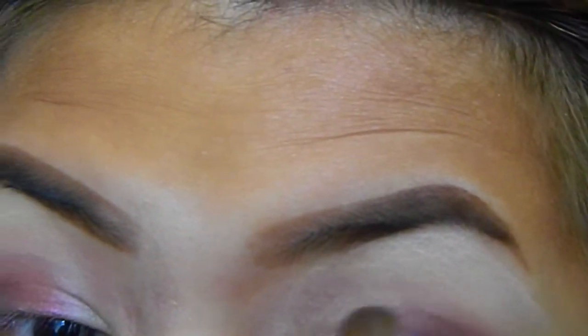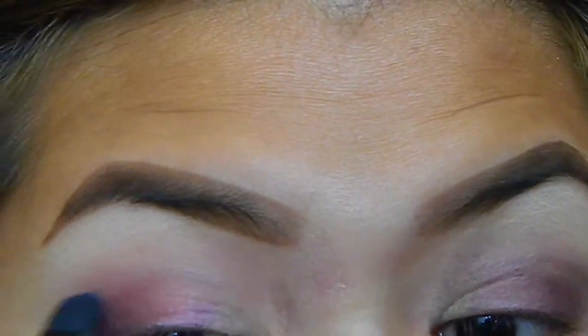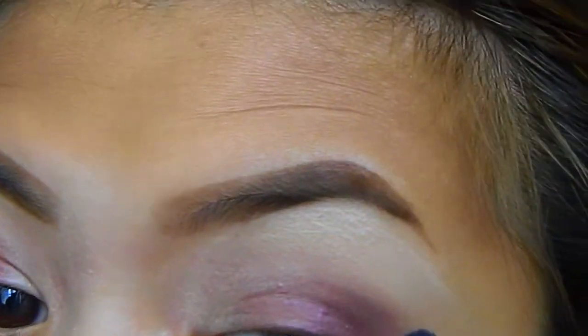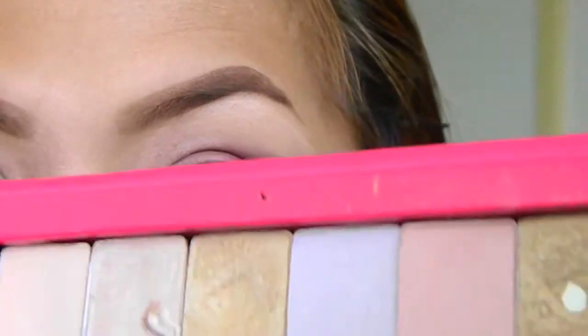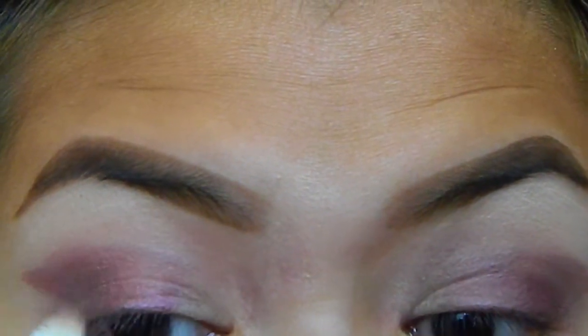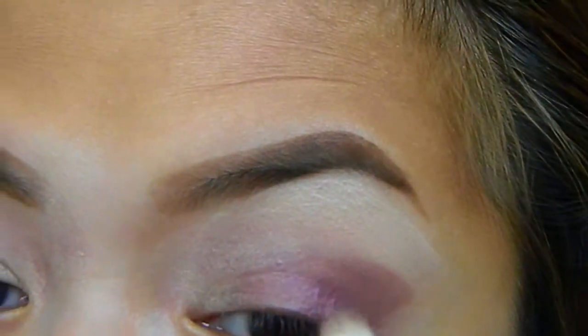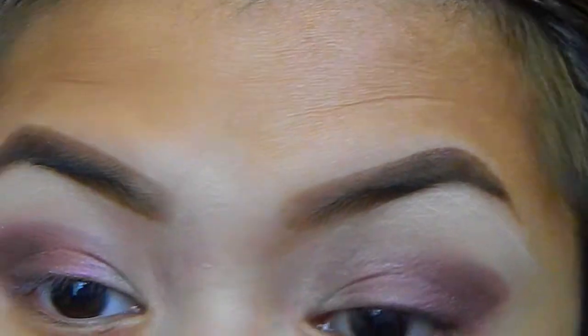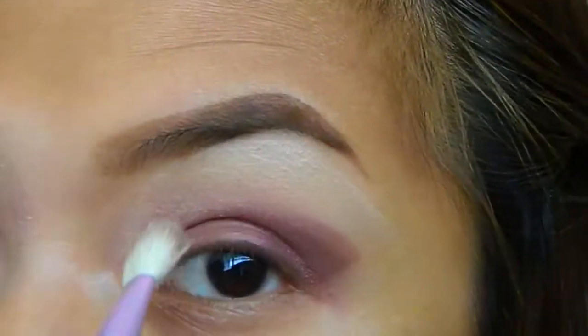I apologize for being out of frame guys, I just was really getting into it. Taking this medium brown color and I am applying it on top of the cream eyeshadow and then blending it using a fluffy dome brush.